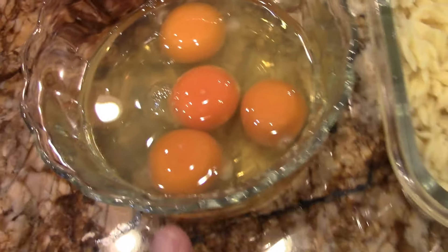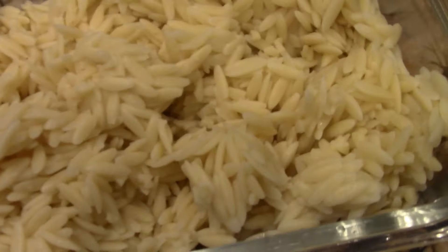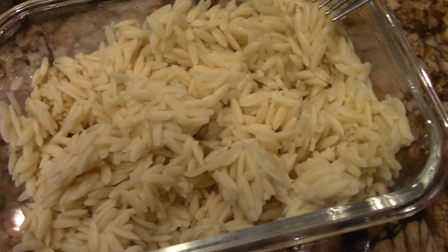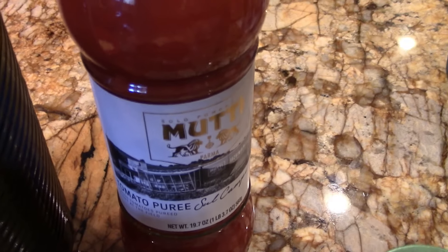Alrighty, we've got four eggs, we've got leftover pasta. This is Orzo — O-R-Z-O. It's a really nice pasta. We've got a little cheese, some olive oil, some seasonings, a nice little red tomato paste, and more cheese.